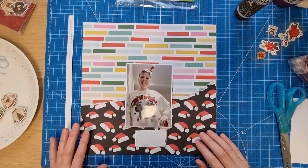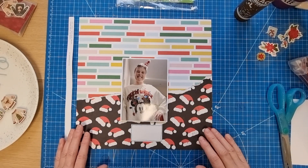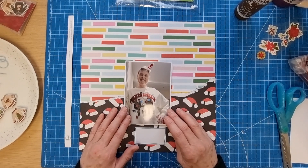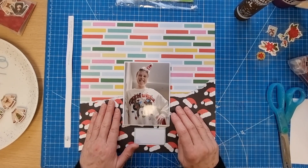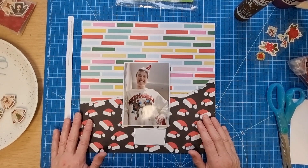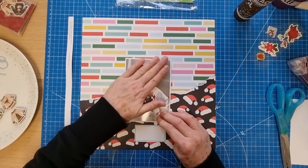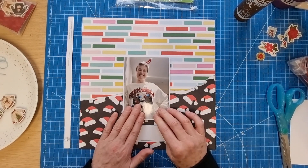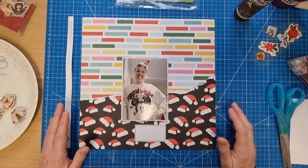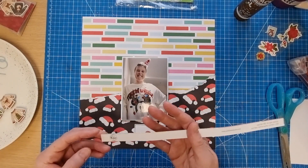Hello scrapbooking friends, thank you for joining me for another process video. Today's layout is about Christmas jumpers - they feature quite heavily in my Christmas. This layout is telling the story of the fact that I had three new Christmas jumpers this year. The photo is just me in this particular jumper, but I'm telling the story of my love of Christmas jumpers - I've got quite a few of them.